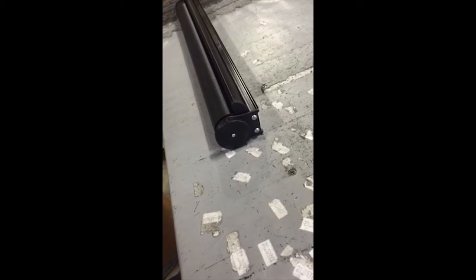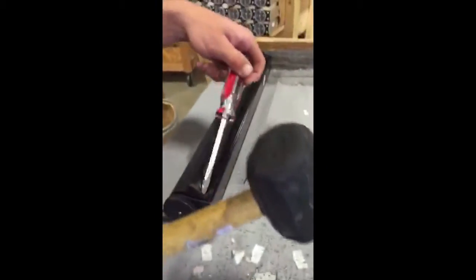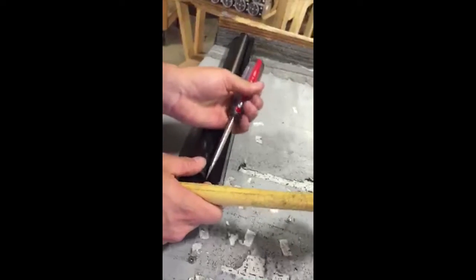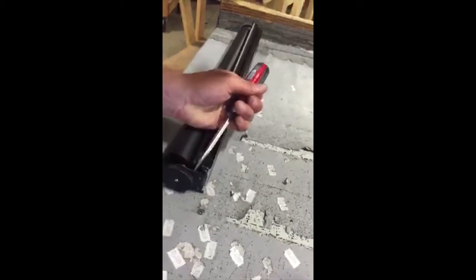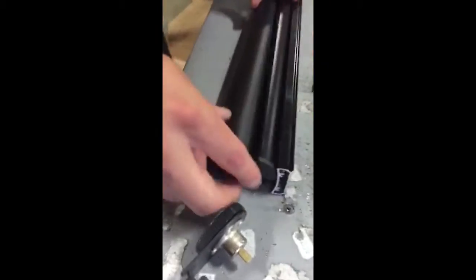We're going to replace the spring in a slow rise roller shade. First, we're going to take the end bracket off by removing the two screws that hold it in, then take the bracket off, tap the bracket out, and then remove the spring.